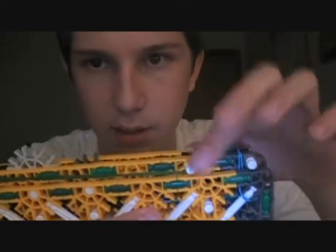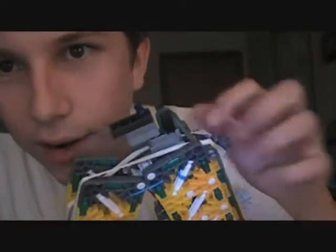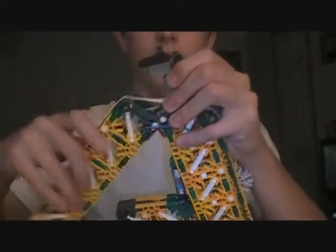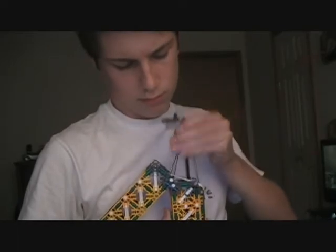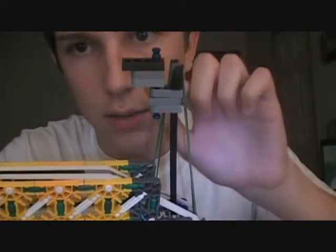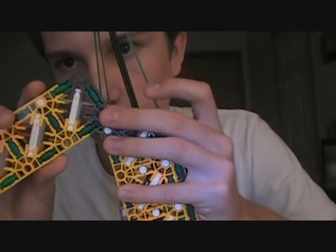Now on to the ram — and this should be quick because this video is getting pretty long. I put a big rubber band around here, run it through here, and then as it comes out, you need to bring it through. I'll unlock the ram real quick. You see it going through here, coming through these grays, and going all the way out through here. Then you hook it up on the white rod — you take off the white rod, put the band on there, lock the white rod back on, and it should stay and fire.